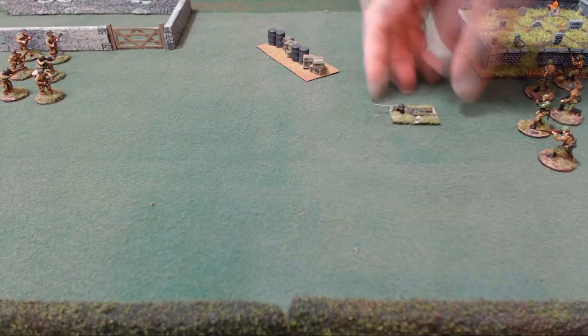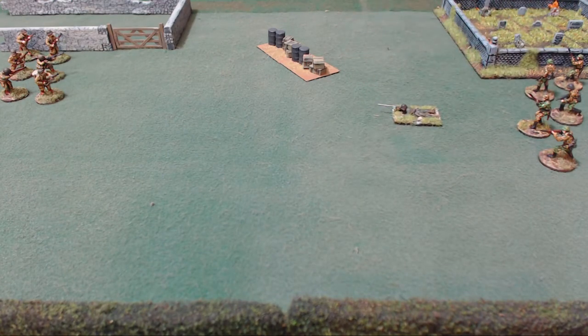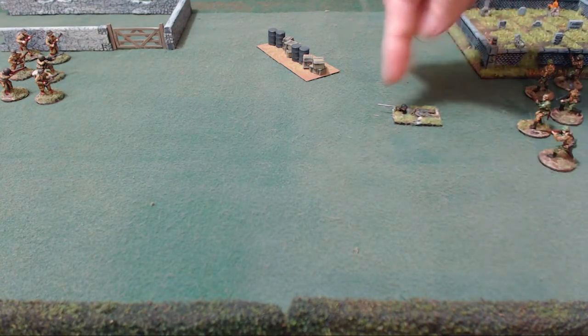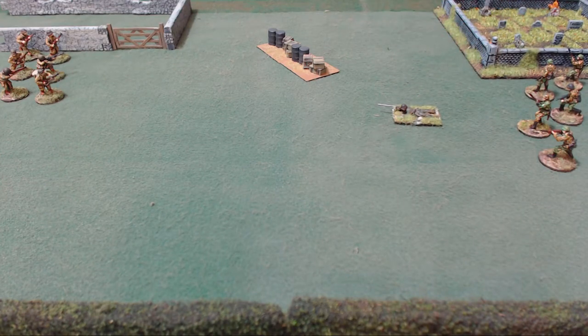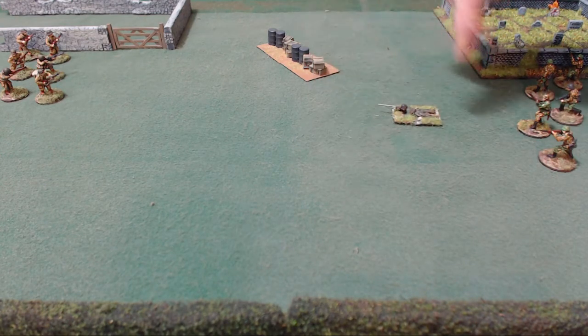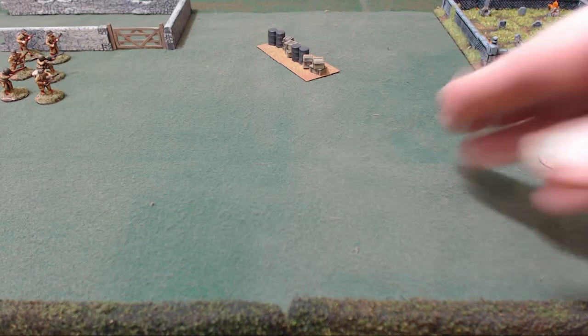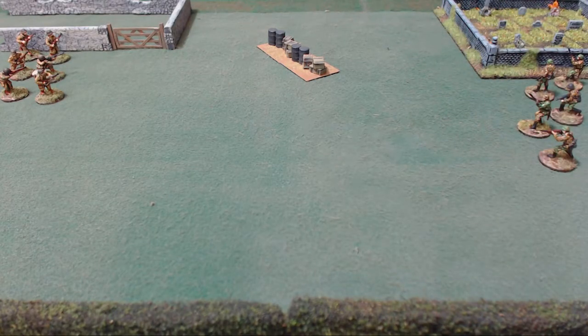If a model is prone, you might have a few of these. You have to imagine two one-inch bases connecting, so you're looking at a one-inch wide by two-inch long base, and you just measure to that base just like any other base. That applies not only for prone models, but also for cavalry and motorbikes, things like that.